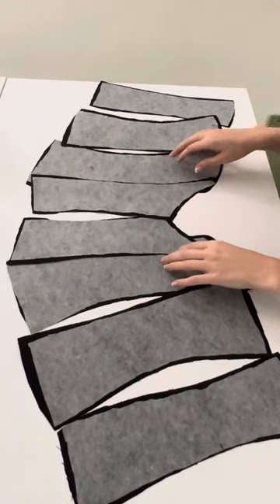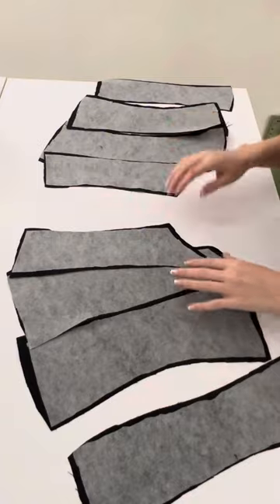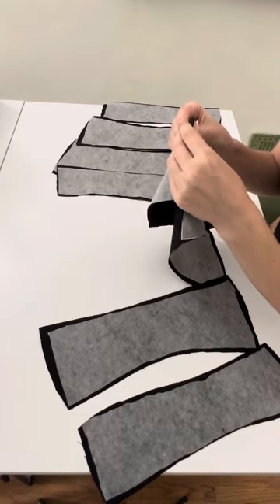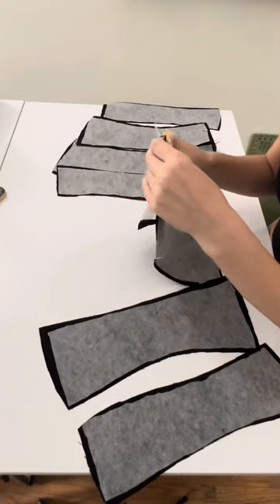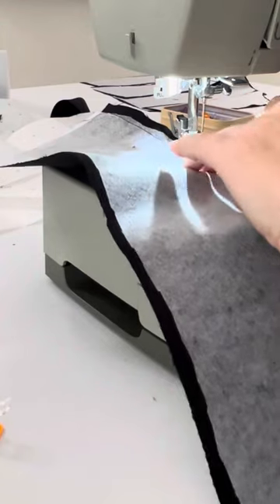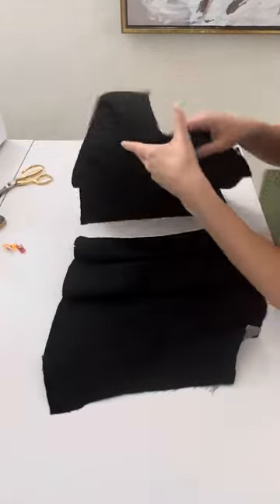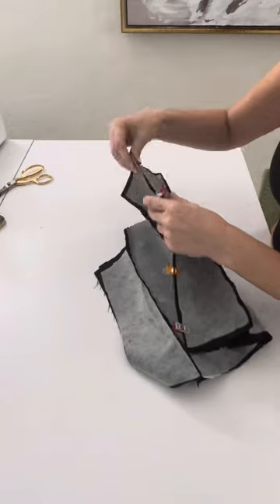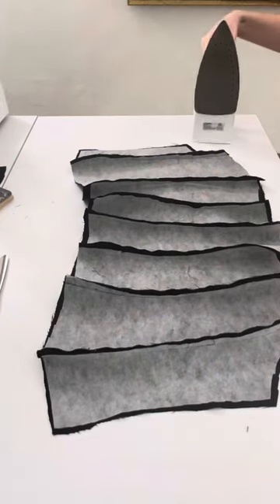Now that I've interfaced each of my pieces, I'm going to start sewing side by side. This helps keep your corset really straight in case you get off a little bit. I did speed this part up for you. You are going to go in the order shown here, connecting your center front to your side, to your back side, to your center back — all right sides together. Do each side individually, then sew together your two backs. Remember, this is a front lacing corset so you sew the backs, not the front.